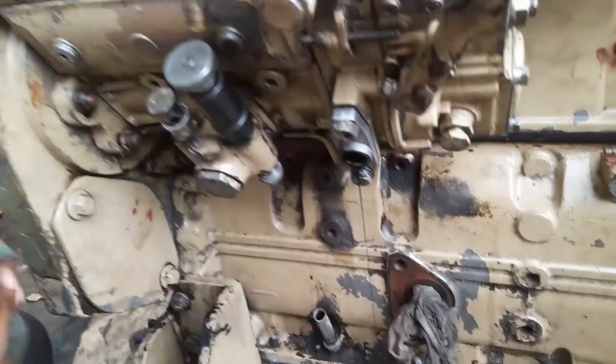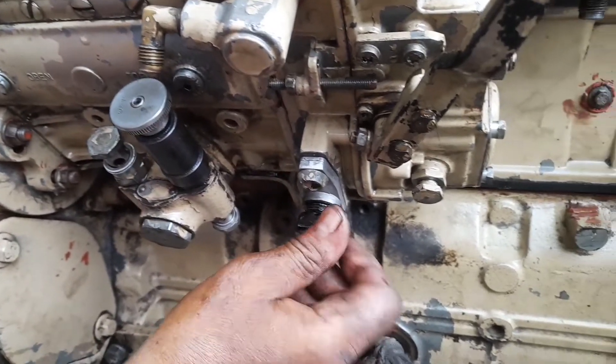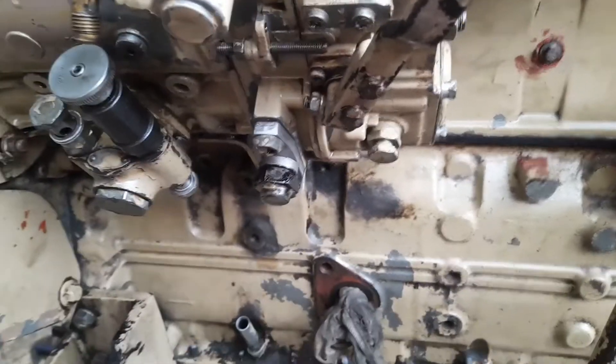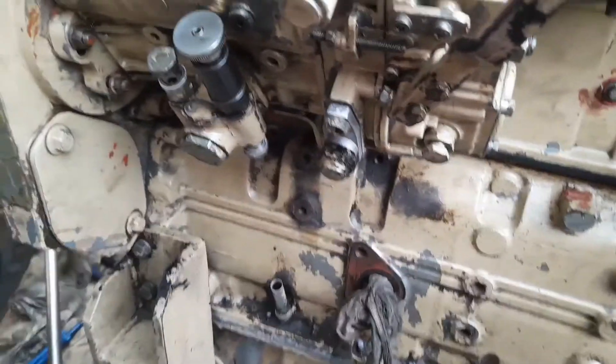When you unlock this one, the cut side of the lock pin will be away from the FIP pump. This is the process for locking and unlocking of the FIP pump. When unlocking, the cut-type side pin will be away from the outside, then we tighten the same one.